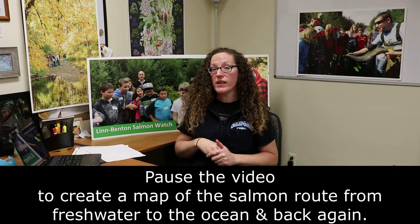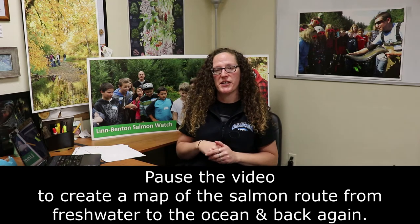Now let's get into our activities. We're going to start with the salmon life cycle. One of the most important things to remember is that salmon are anadromous, which means they're born in freshwater, migrate to the ocean, and then back to freshwater again to spawn. Take out a piece of paper — you can use the back of your KWL sheet — and draw a picture of the salmon's route from the upper watershed down through the rivers, out into the ocean, and then back again. Pause the video and get that drawing started.